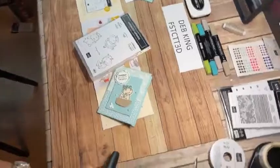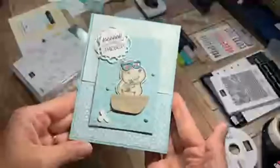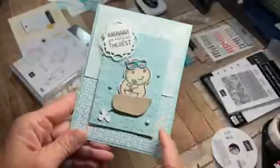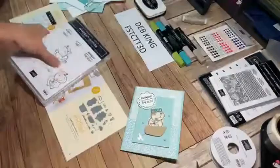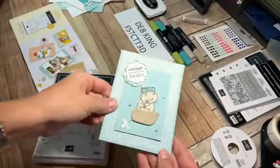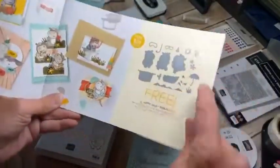I'm using a lot of Pool Party, which is a lighter greenish-blue color. These hippos are just so cute — this one's winking behind those sunglasses. The Hippest Hippo stamp set is free with a fifty-dollar order from Celebration, as well as all the fun dies. There's a ton of dies — from Celebration you can get the stamp set free with a fifty-dollar order, and the dies are also free with a fifty-dollar order.